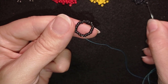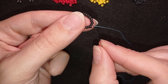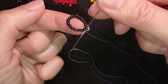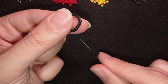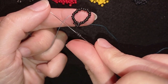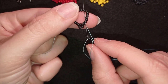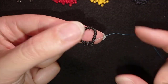Next I pick up three black beads and, as I'm exiting through this black one, I skip the one that's on my way and go through the following. Then again I take three beads — skip the one that's on my way and go through the following. You can see where I'm exiting, and where I'm going, skipping one bead on my way.